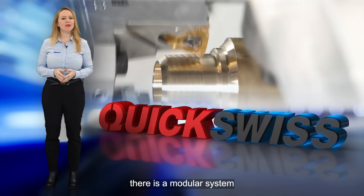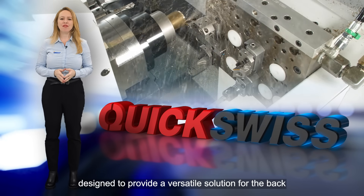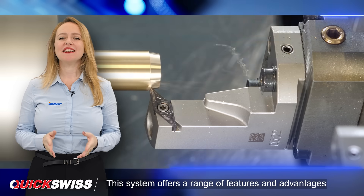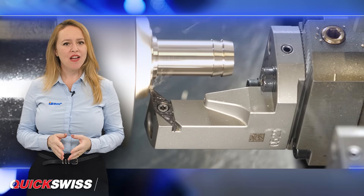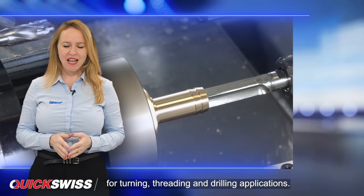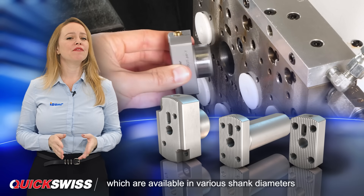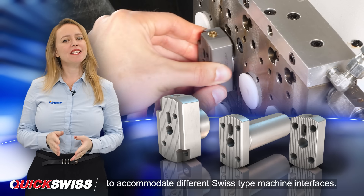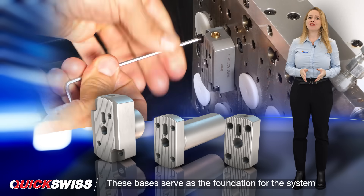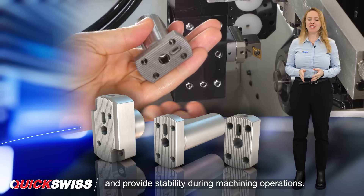In the world of machining, there is a modular system designed to provide a versatile solution for the back tool post on Swiss-type machines. This system offers a range of features and advantages for turning, threading, and drilling applications. The modular system includes different bases, available in various shank diameters to accommodate different Swiss-type machine interfaces, serving as the foundation for stability during machining operations.